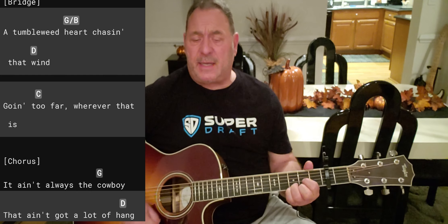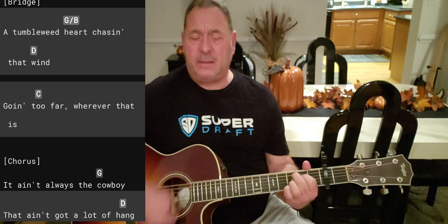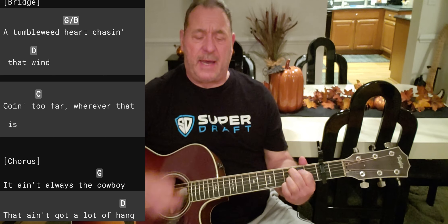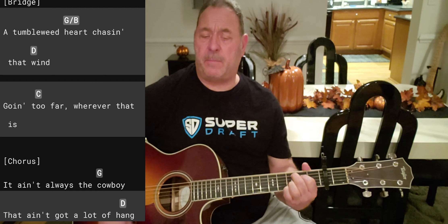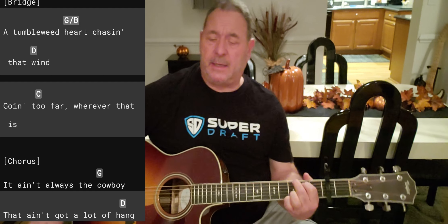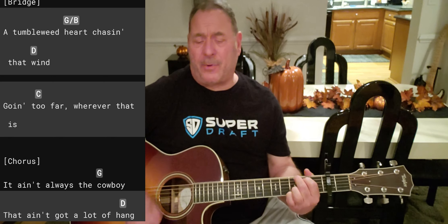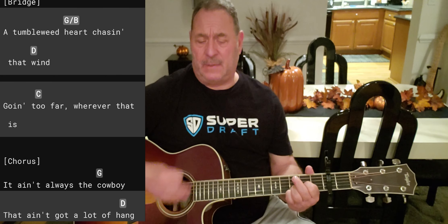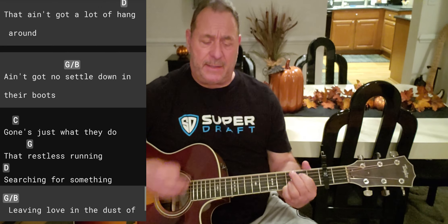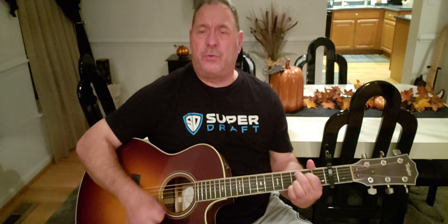'Chasing that wind, going too far, wherever that is.' Then we go back into the chorus: 'It ain't always the cowboys, that ain't got a lot to hang around, gotta settle down in their booth, gone is just what they do.'